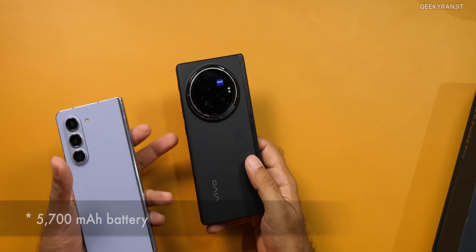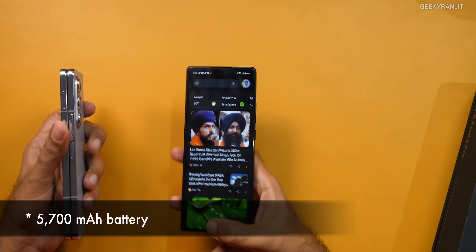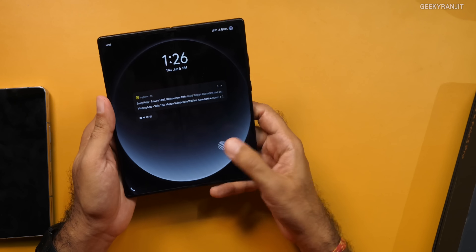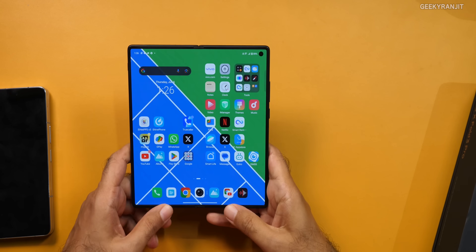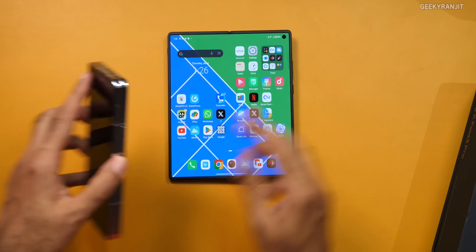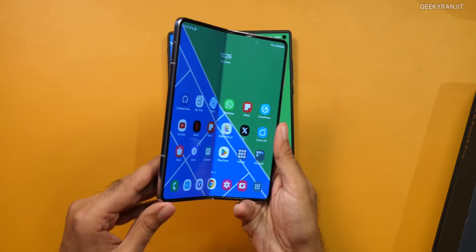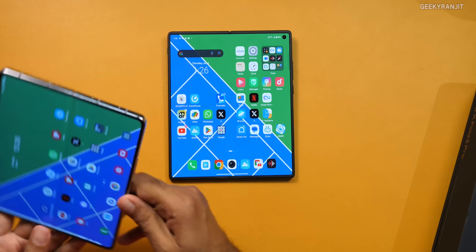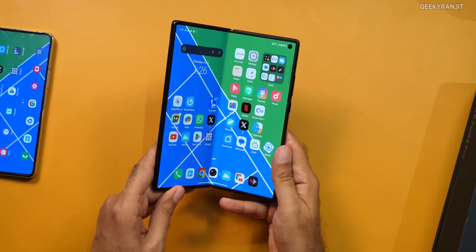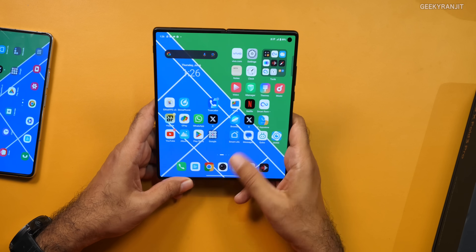Hats off to the engineering team at Vivo — they've put such a big 5,700 milliamp-hour battery in a handset that doesn't feel heavy. The in-display fingerprint scanner works seamlessly on both screens. When you open it, the phone goes fully flat, which I like. However, one thing I noticed is that the hinge just snaps open — on the Fold 5 you could adjust it to any angle, whereas this one only has certain fixed positions.